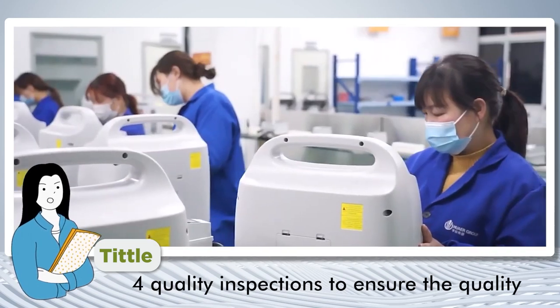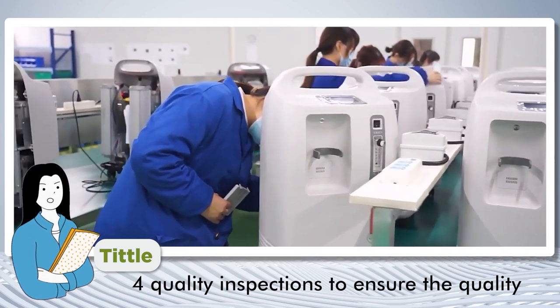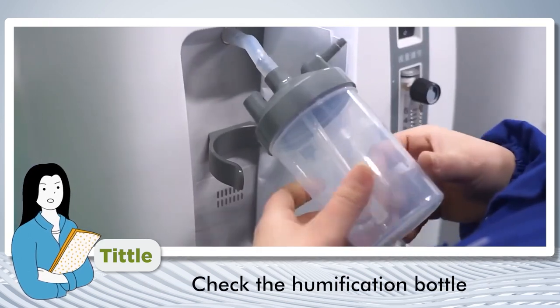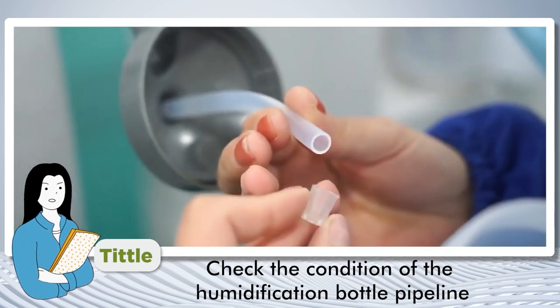We also have at least four quality inspections to ensure the quality of the oxygen concentrator. We check the humidifier bottle, check the flow meter adjustment, and check the condition of the humidifier bottle pipeline.